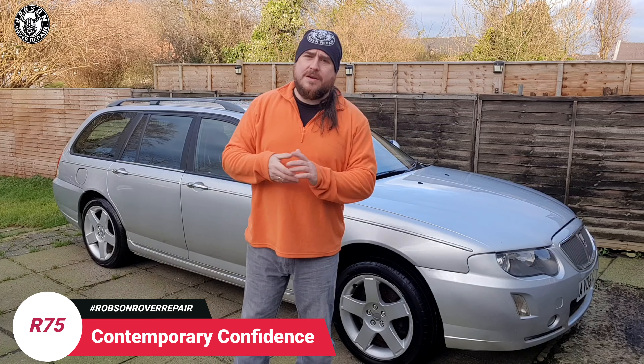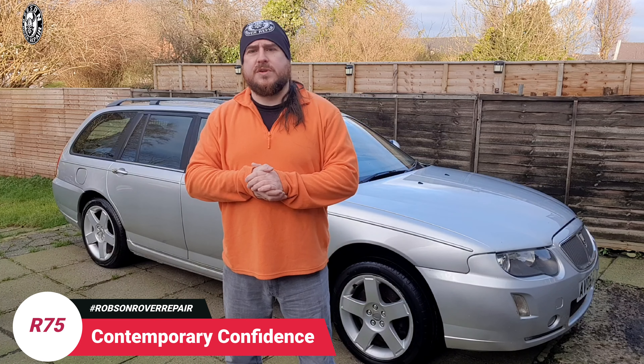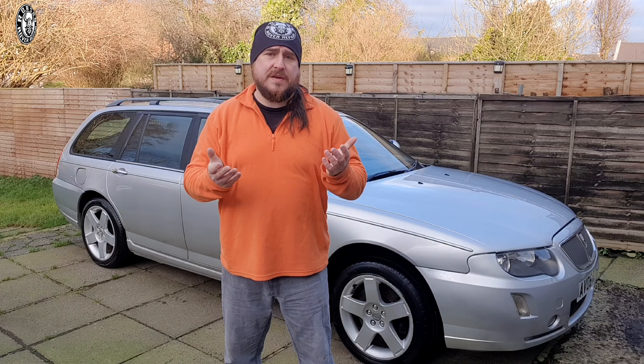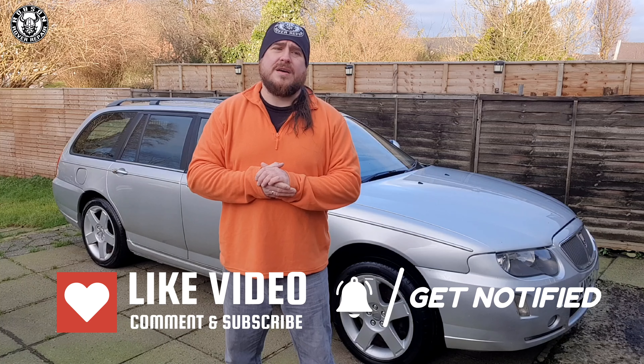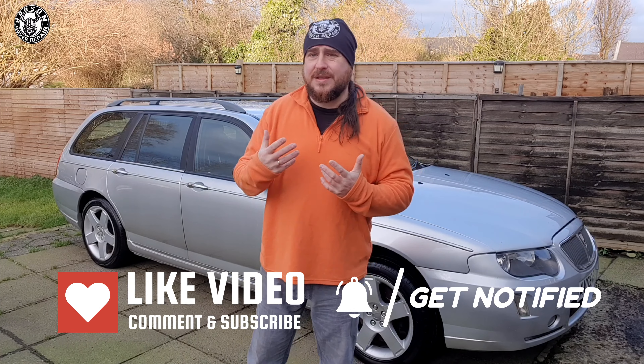Hi folks, it's Colin here. In early 2004, MG Rover had a problem. The brand was starting to look old. The Rover 75, whilst a classic design, along with the 25 and 45 with their beautiful twin headlight arrangements, was starting to look very, very aged prematurely. And unfortunately, whenever they had deliberately retro-styled a range, this is the kind of thing that was going to happen.